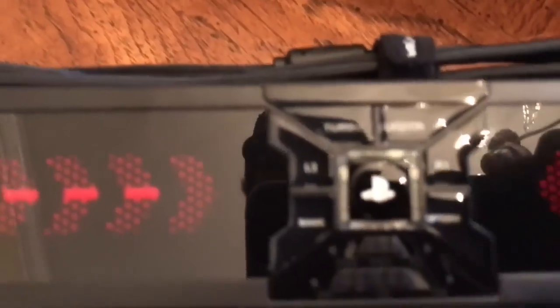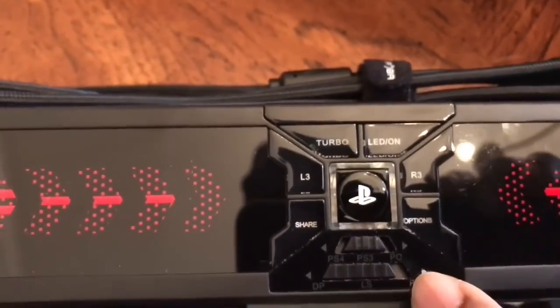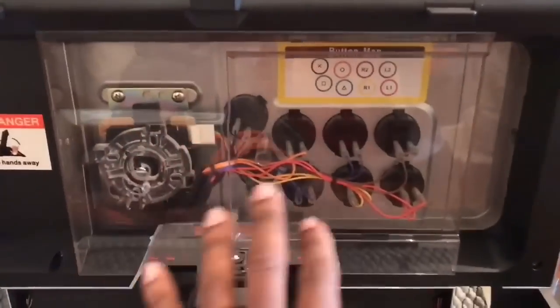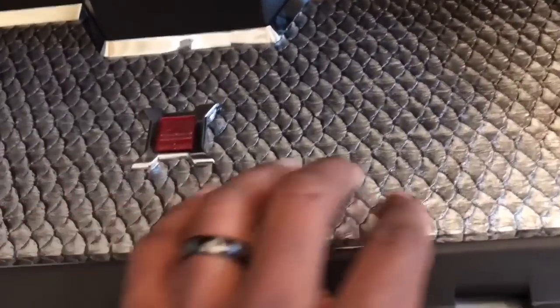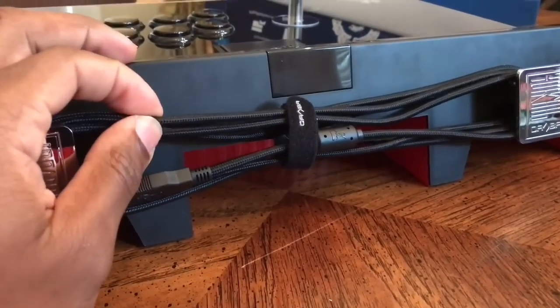Down here on the bottom there's a lot of good weight to it. We've got our buttons here so you can turn the LEDs on and off. Oh my god, it's like dragon skin! And they've got their logo here. Also there's a microphone jack right about there so you can talk trash to people online.